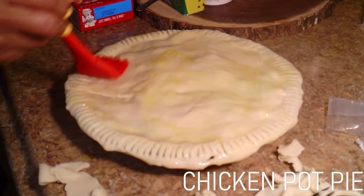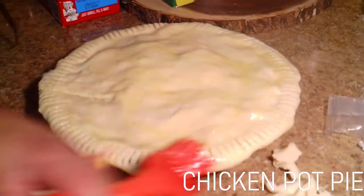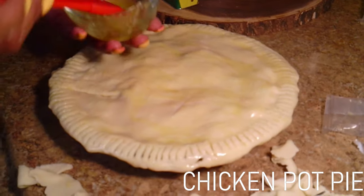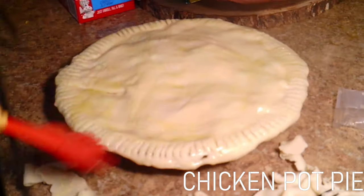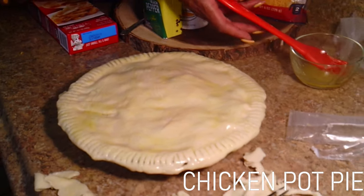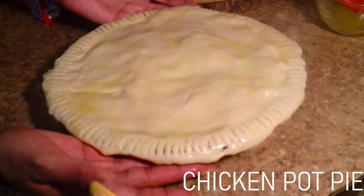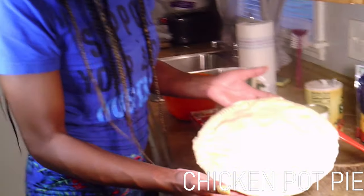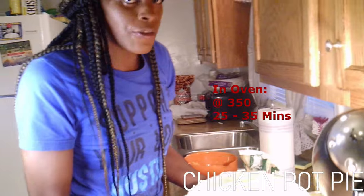This is totally optional — I've never made it without the butter, so I don't know how it would turn out. But you can always use a light butter; use whatever butter you want. Just brush it on like that, and look at that — we're almost done. Now we're going to put it in the oven on 350 for another 25 to 35 minutes.